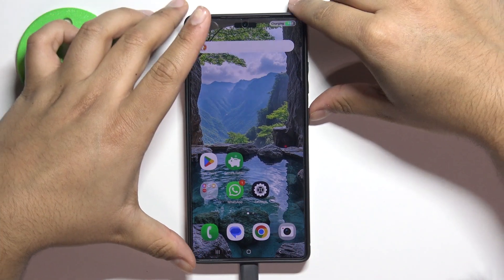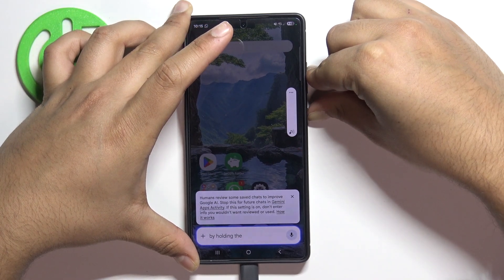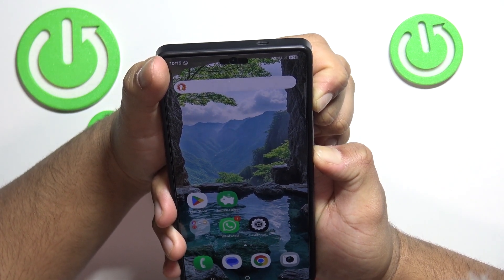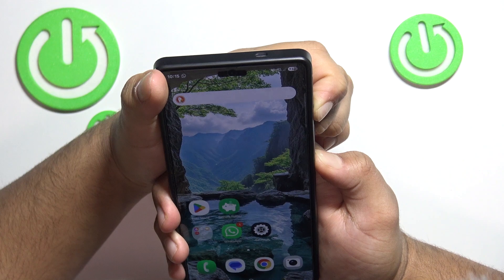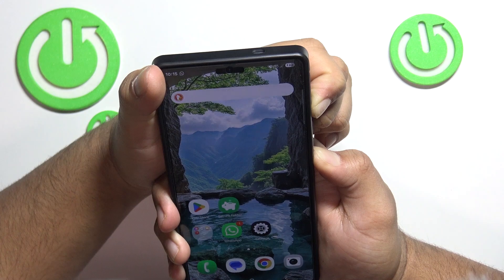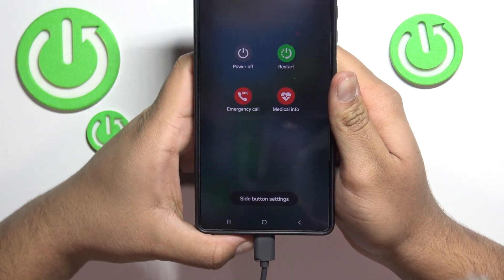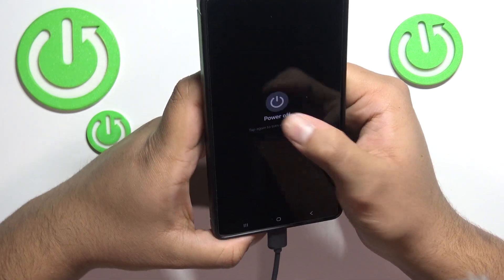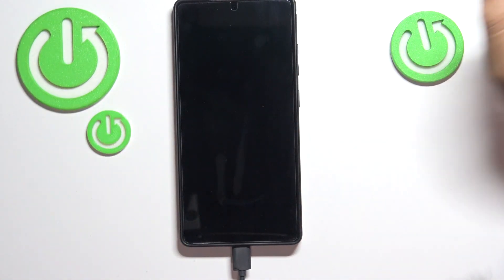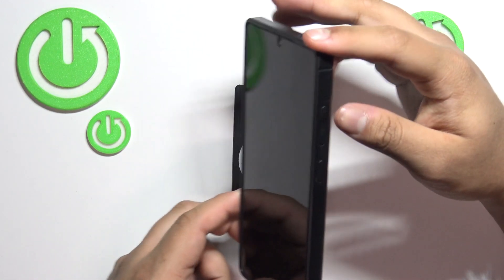Now you have to power off your phone by holding the volume down button and the power button to open the turn off menu. Press power off — this will power off your phone. Wait a few seconds to make sure that it's fully powered off.